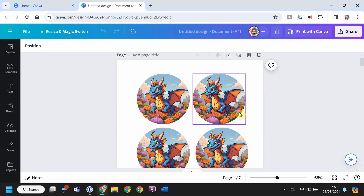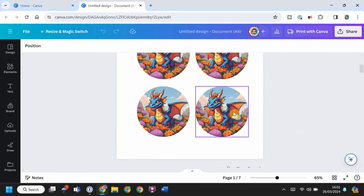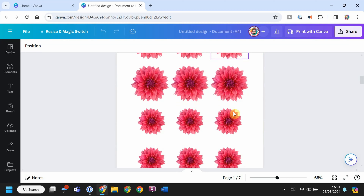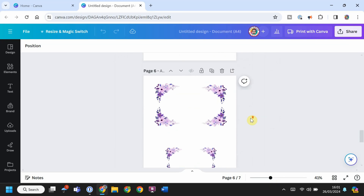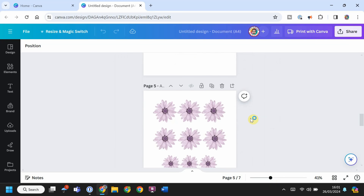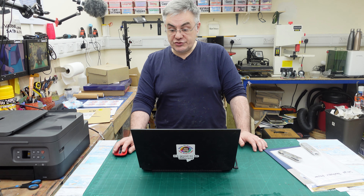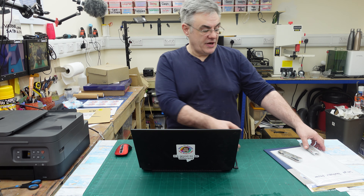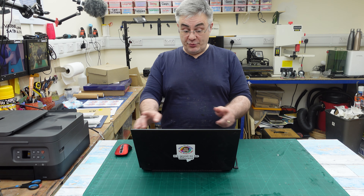I've created some images using Canva - you can get a free version which works brilliantly, I've got the pro version which is about £60 a year. I've created these images using AI which is also available on Canva, plus some stock images - some flowers and different edges for a project. I've downloaded these background-free to my desktop and now I just need to set up the papers in my printer.